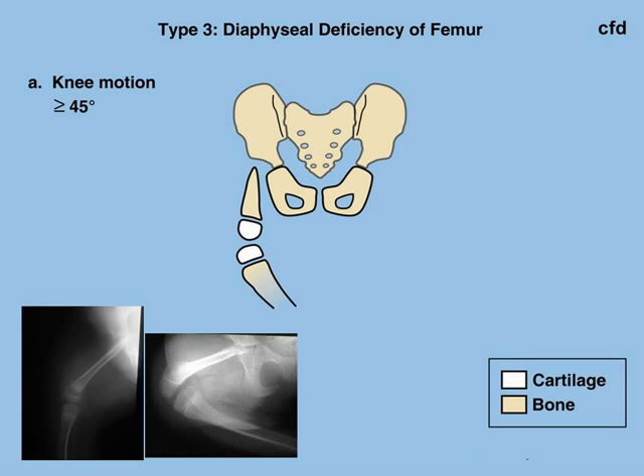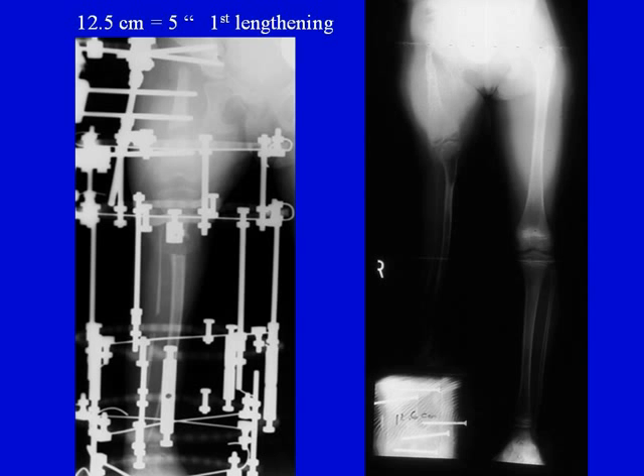Type 3 is the most severe of the congenital femoral deficiencies. In this type, there is a complete absence of the hip joint and even of the bone of the upper femur. There is no greater trochanter, and many of the muscles are disorganized or missing. There are several ways of treating type 3, but if there is good knee motion, one can consider reconstructing the leg. In this type, we essentially convert it to a type 2b.